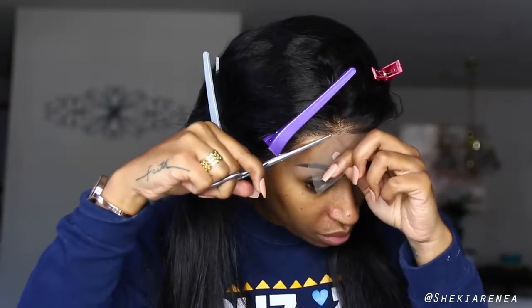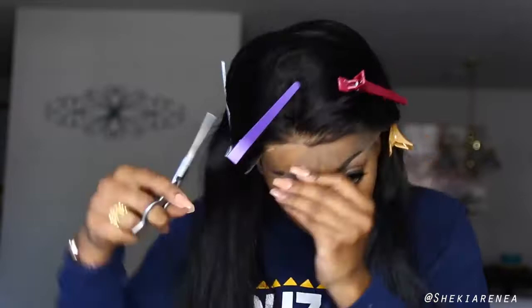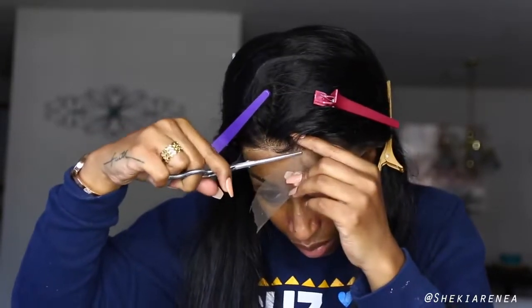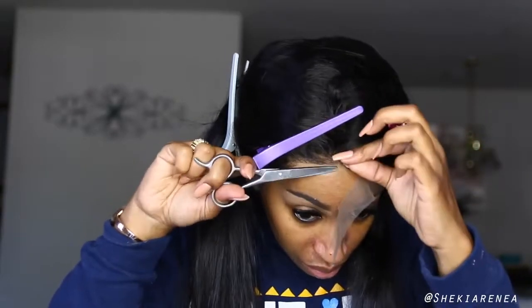Now we are going to cut the lace off of the wig itself. I'm just going around the hairline — take your time doing this, you don't want to go too fast because you will mess it up. Take your time cutting off the lace.